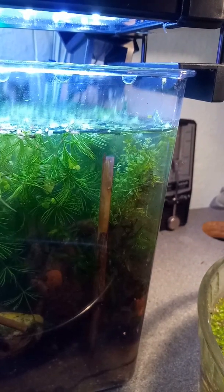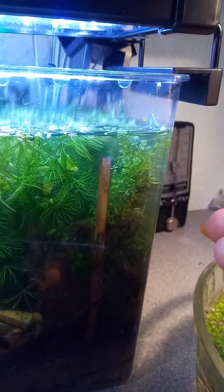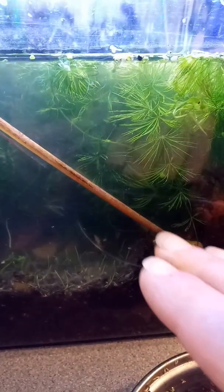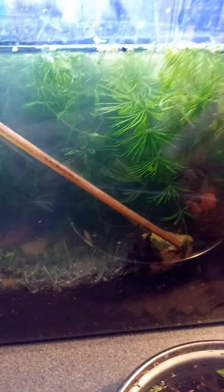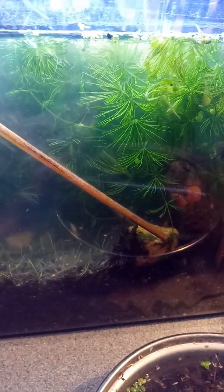I can't remember the Latin name right now, but it's growing quite well. I did have it down here and some of it was jutting into the shaded area at the back and it just mushed. Its light requirement is quite obvious.